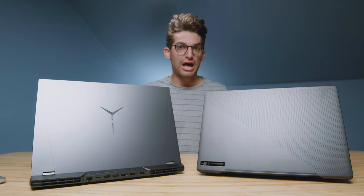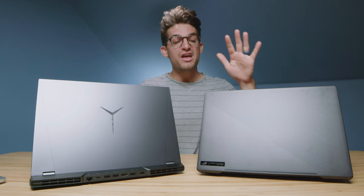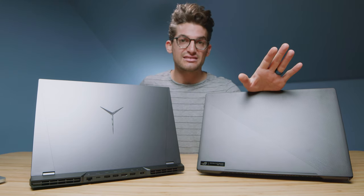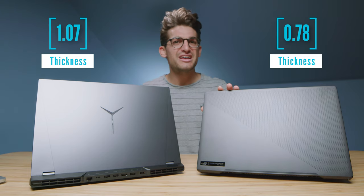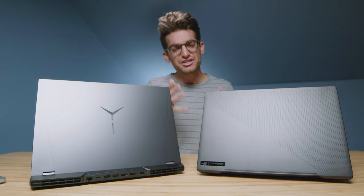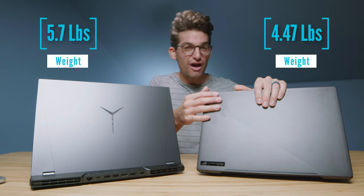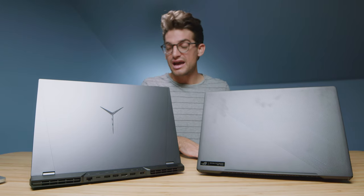But before we get into those things, let's check out the build quality of these two laptops, then we'll transition into that aspect. Overall, I lean towards the Asus Zephyrus M16 — it's going to be a little bit lighter, slightly thinner, but almost the same as the Legion 5 Pro. I just like the simple design, the matte soft-touch materials. The matte keyboard deck is super nice.